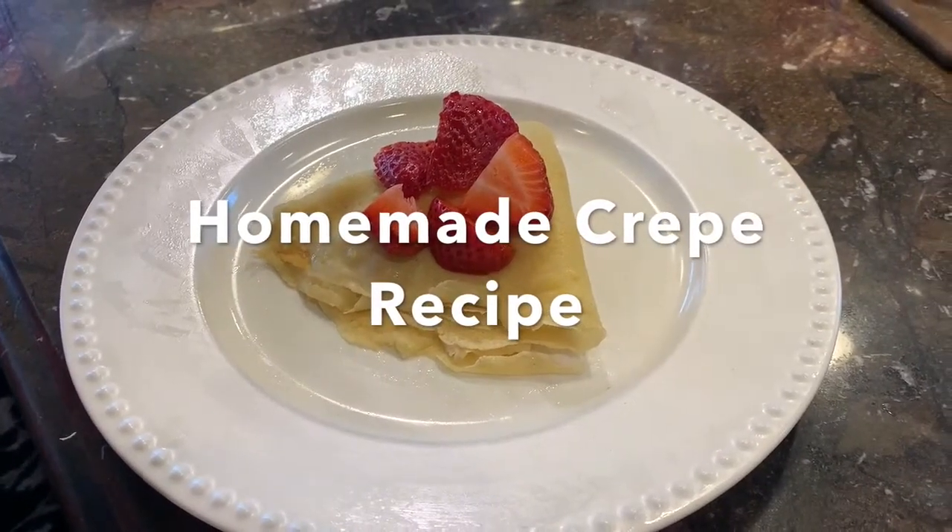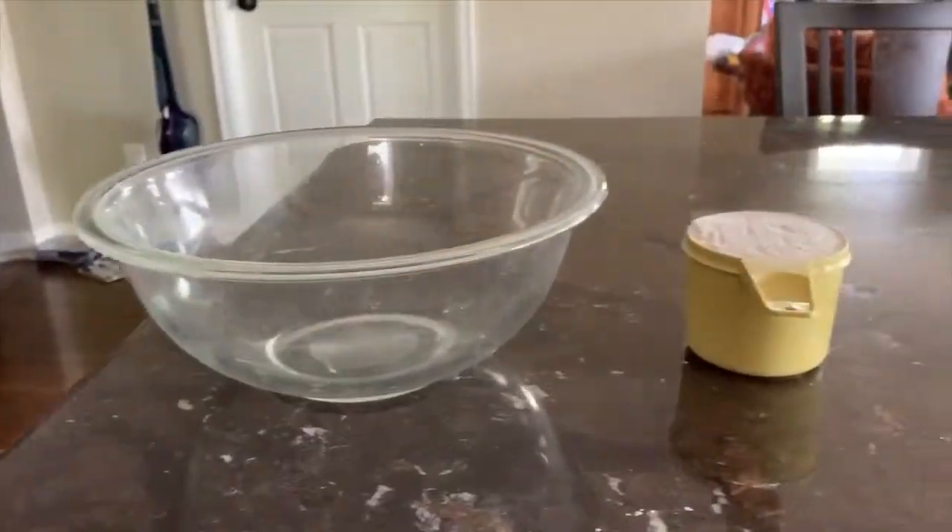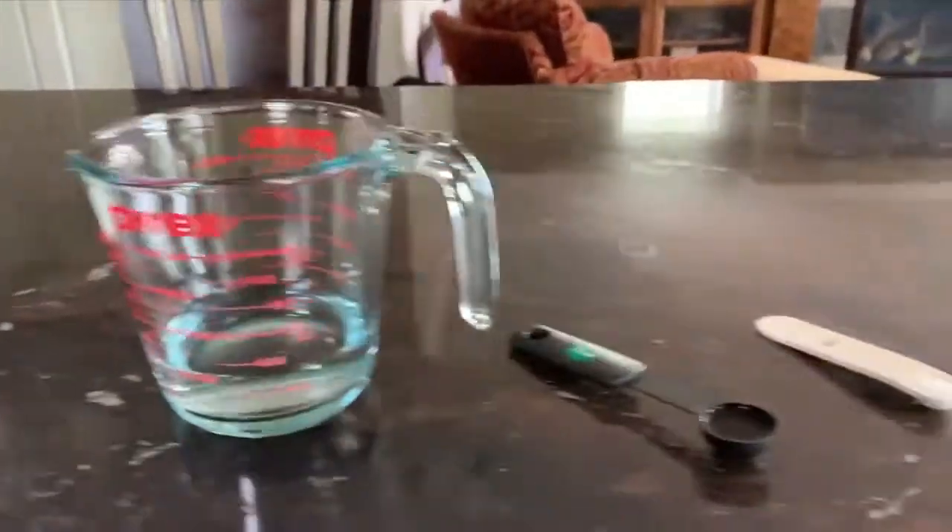This video will show you how to make a crepe recipe. You'll first want to gather all your ingredients.